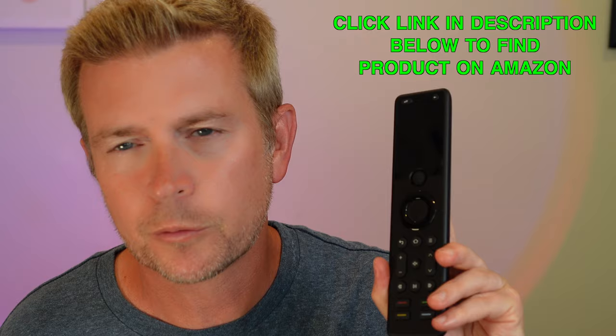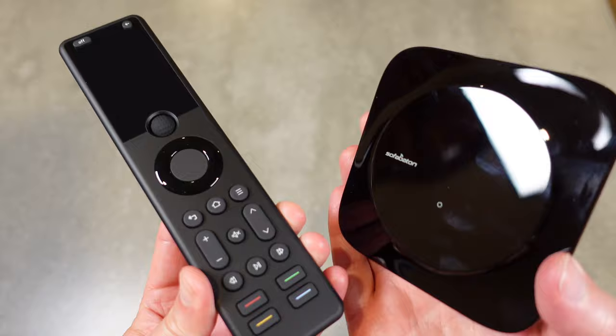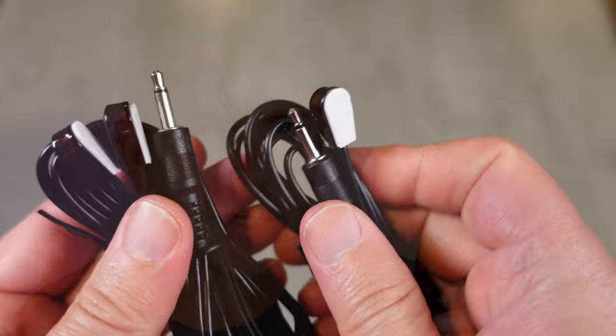It comes not only with the remote control — which is what you hold in your hand to change channels and stuff — but it also comes with a hub, which serves as an IR blaster. That's the brains of the operation. It also comes with two additional IR blaster long cords that you can attach to the hub and run to different places, so you can make sure the IR signal is being sent everywhere it needs to be.